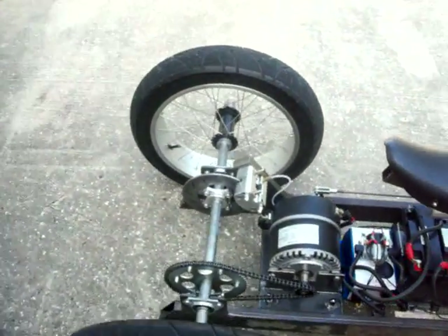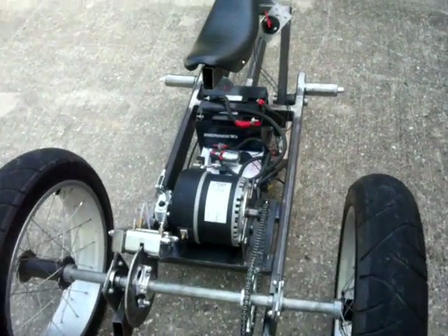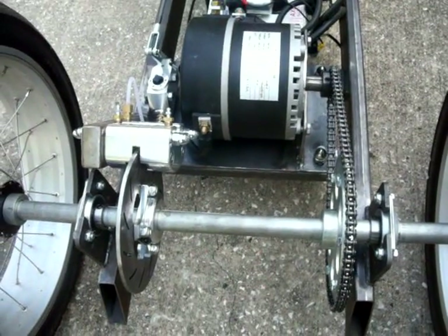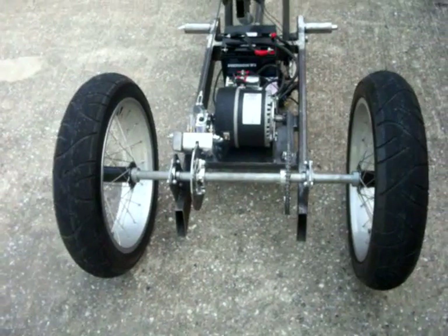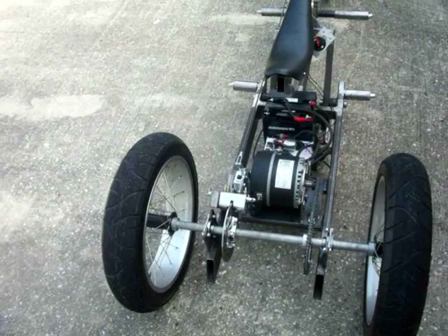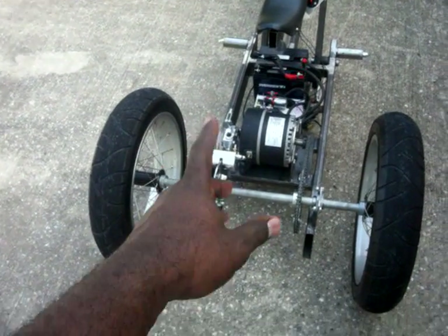If you build one of these or something like this — short of a go-kart — this solid shaft here makes for terrible turns, and I have heard that but I didn't heed the warnings. Northern Tool makes a good differential that you'd have to design around.